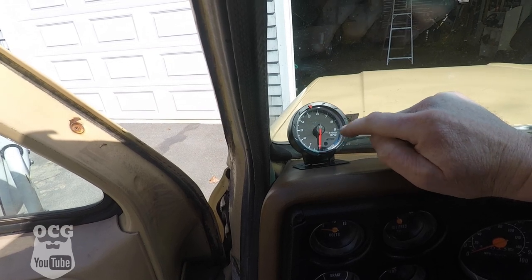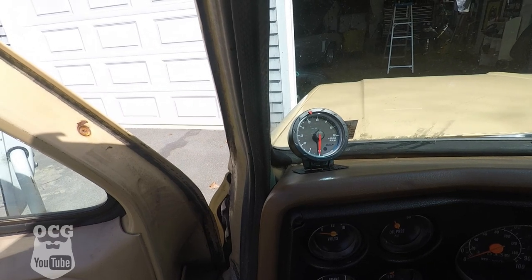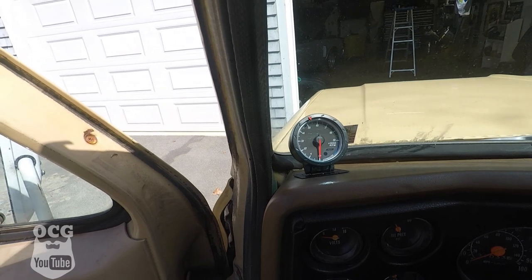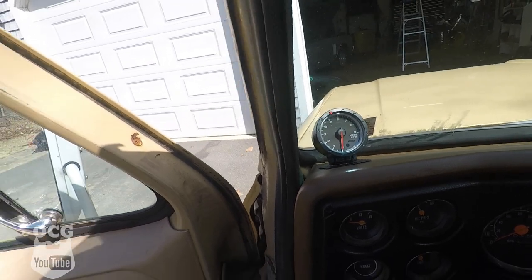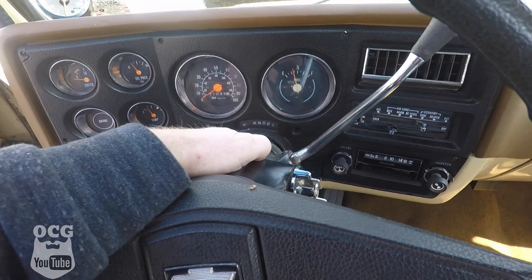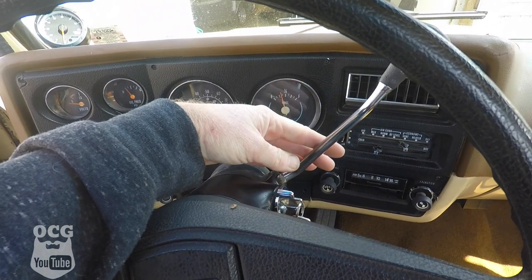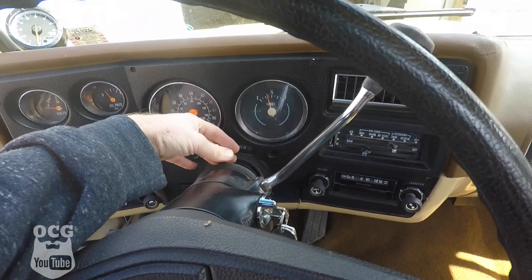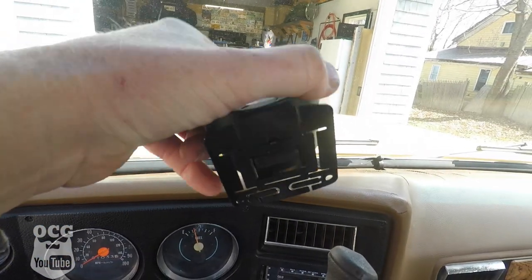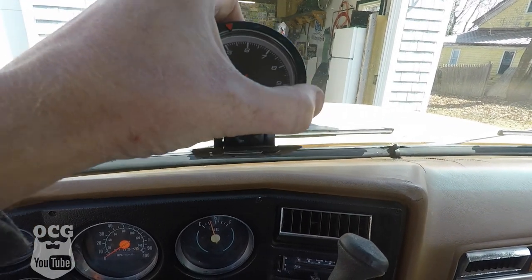The first thing we've got to do is find out where we want to mount it. At first I thought maybe up here on the dash, but I didn't like the looks of something sticking out that you can see from outside the vehicle. Then I thought maybe I'd mount it on the column, but no — this whole section of the column moves when you shift into gear, and down here there's only a small area with just a flat plate for mounting. You could probably curve that and make it work, but I've come up with something just a little bit better.